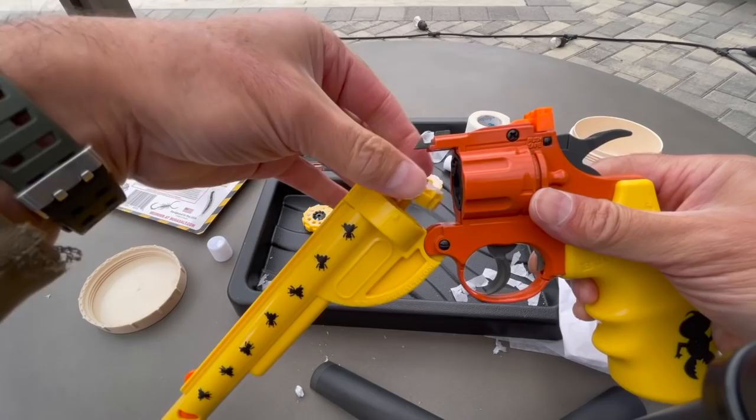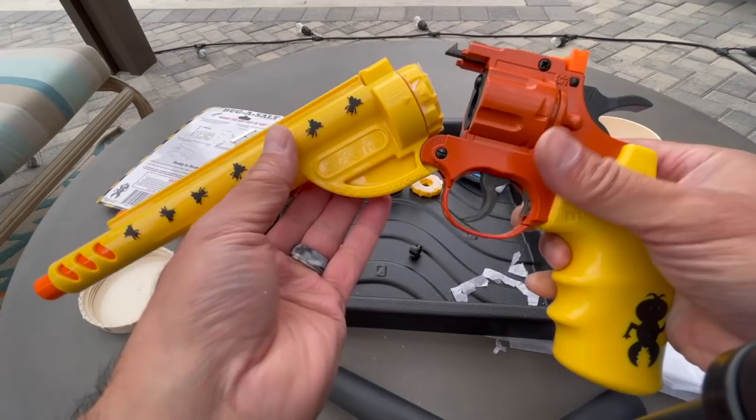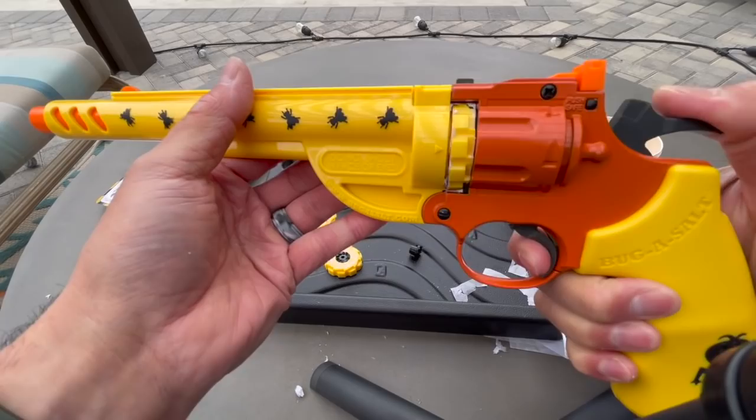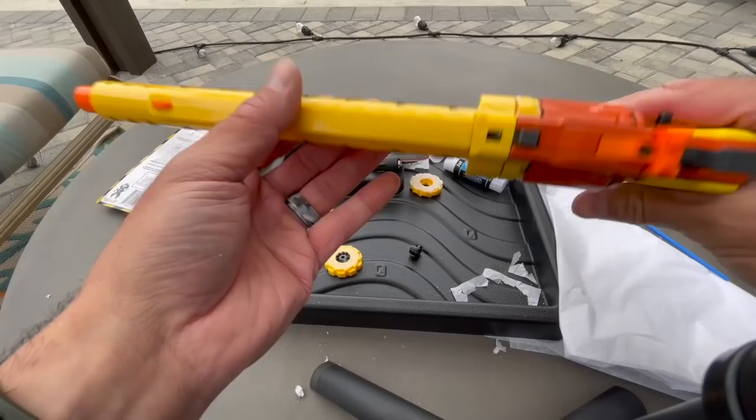Same problem I always have is I'm reaching in front of the camera, so these actually don't open as difficult as they look when I'm using them. Let's see how this guy cycles through. It looks like it's working — let's go see if it shoots. Let's take this for a little test.